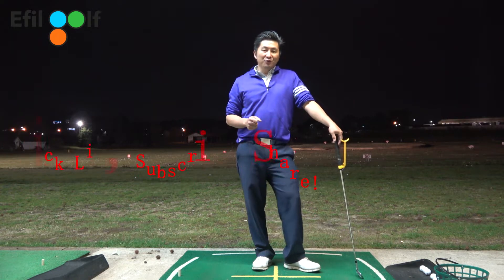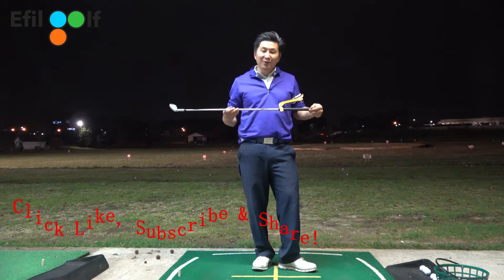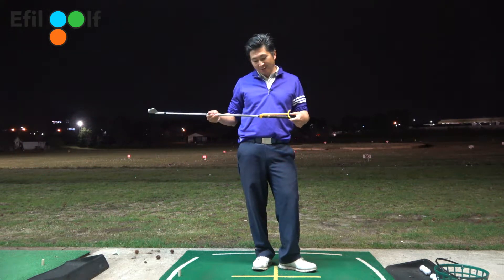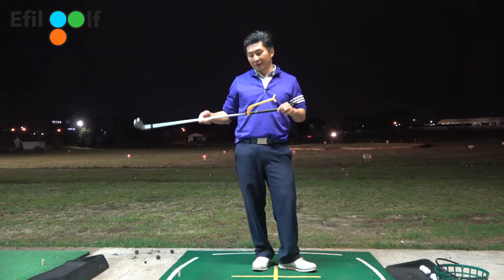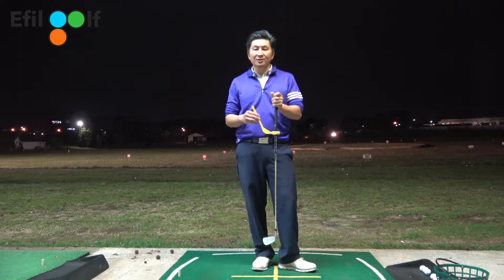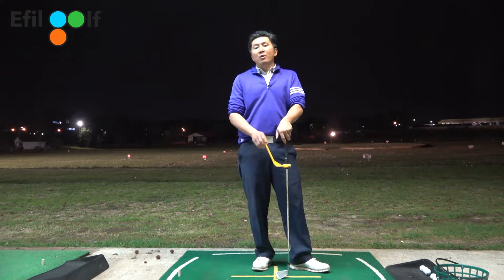Hey everyone, welcome to FO Golf Channel, the standard golf instructions. Look at what I got here — this thing called the swing guide. I'm sure a lot of you recognize this; there are just different versions made in different colors.